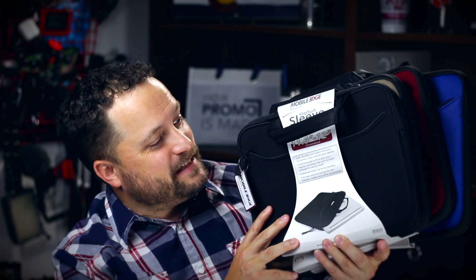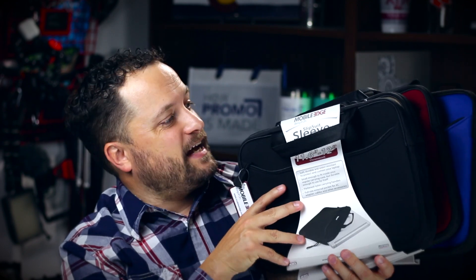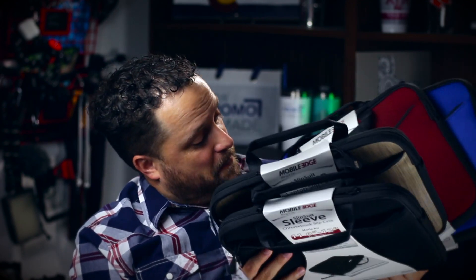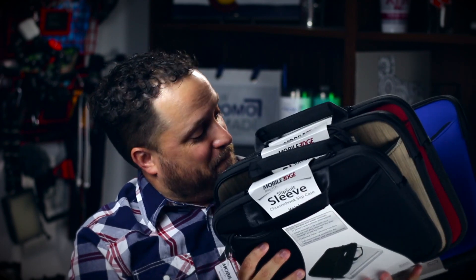They have a great variety of outside materials, and they've got awesome sizes all the way from 11 inches, 13 inches, 14 inches, 15 inches, and then you've got your big boys over here — check out the size of that thing — a big old 17-inch notebook. They make it perfect for your laptop.